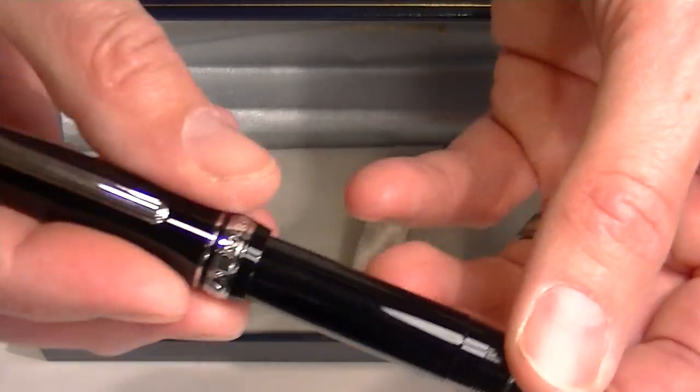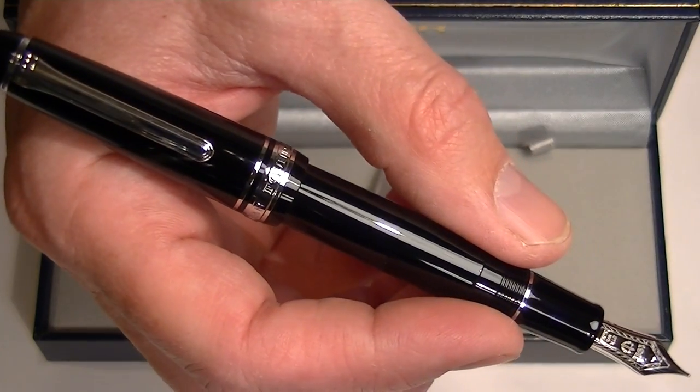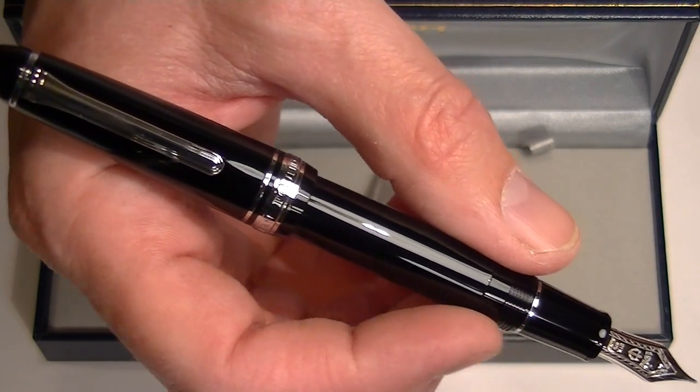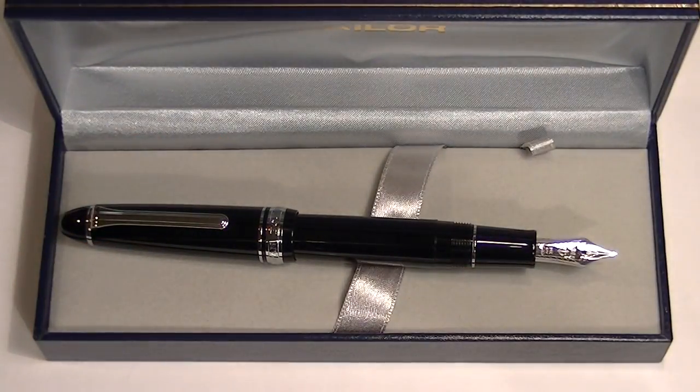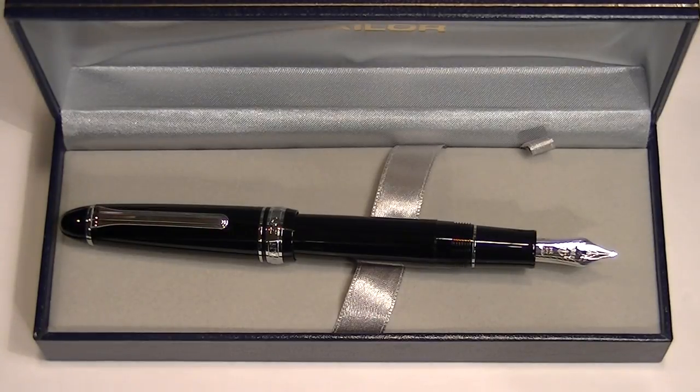The cap can also be posted on the pen. This is a little bit larger than the 1911 standard, but it basically has the same look — just a little bit thicker barrel and about the same length. This is a great writing instrument. Get your Sailor 1911 large fountain pen at penchalet.com.